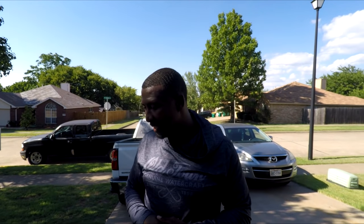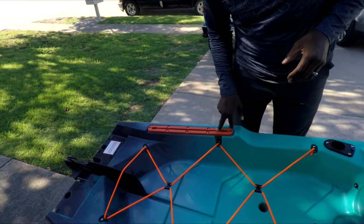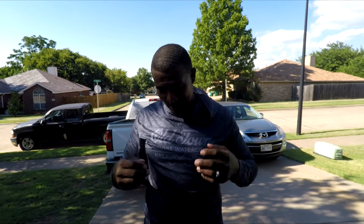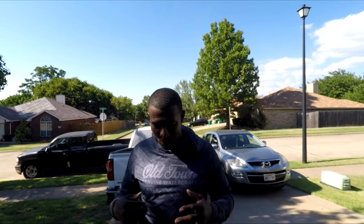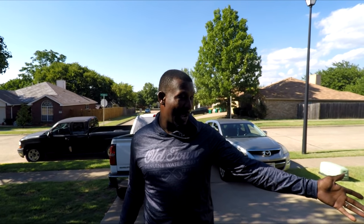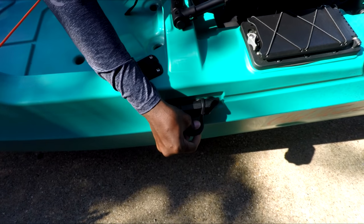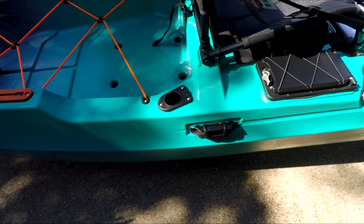Before I burn to death in this Texas heat, I think I've gone over pretty much all of it. There'll be an on-the-water video after this showing how it performs. There are more gear tracks at the back for rod holders or whatever you need. I need two experienced kayakers from the Crappie Head family — email me at dcrappie at gmail.com — to come out and help me review this on the water. I've never kayaked before; I never wanted to until I saw this with the power drive because I'm too lazy to paddle.